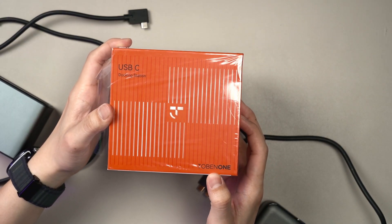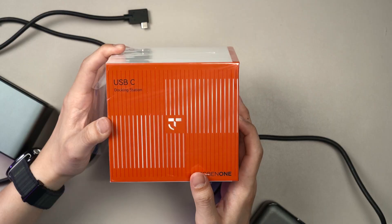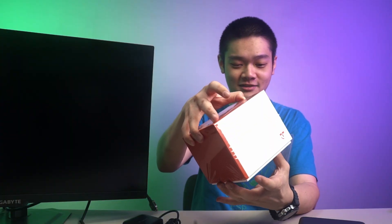This company is called 2B1. I know it looks like Tobinone, but it is 2B Number One according to the website at least.